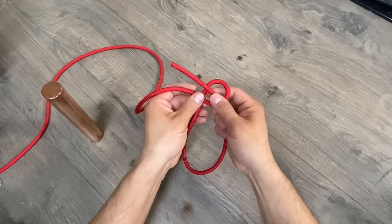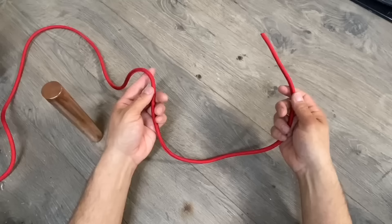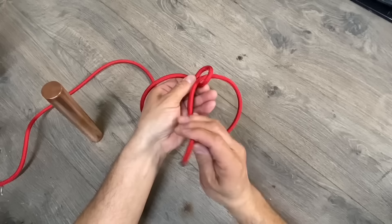In tying a typical bowline, you turn in a loop, then you take your bitter end, go up the hole, around the tree, and then back down again. In tying this knot, we'll start off the same way.